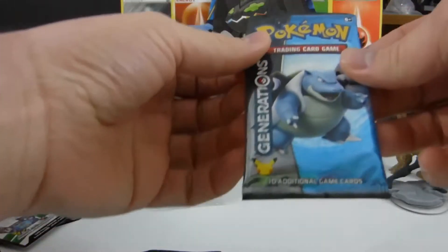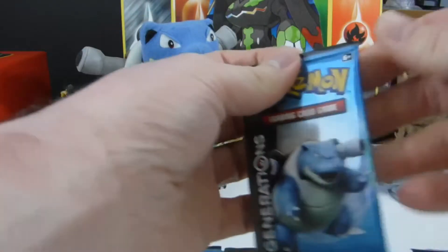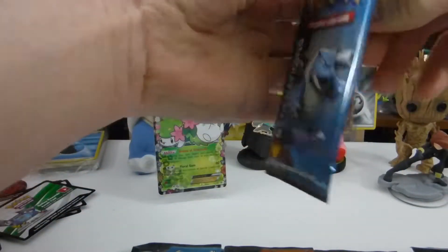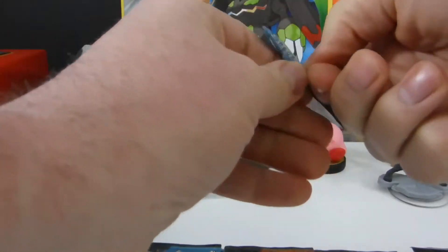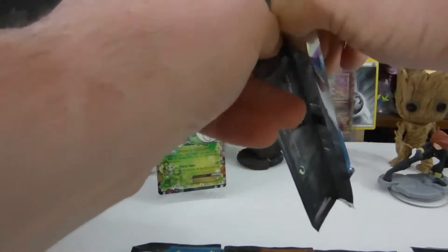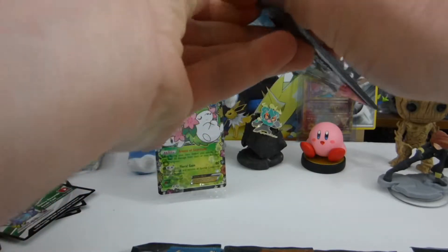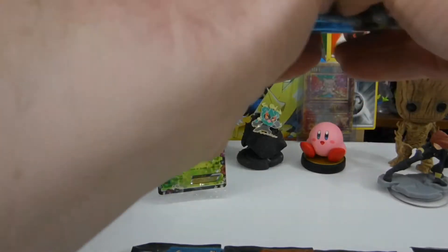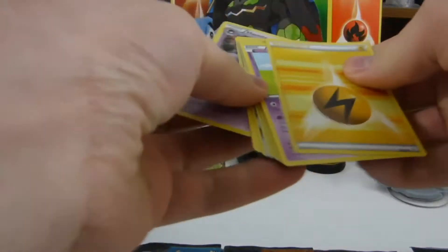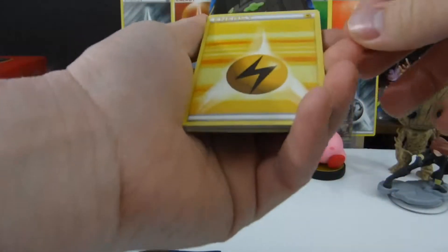We're gonna start with the channel mascot, good old Blasty — actually mine was named Squirt. I opened all the pin collections, I think not on camera, because I only started recording a year ago and most of the ones I opened were before I got it in my head to record on camera.